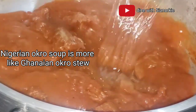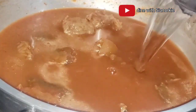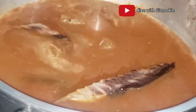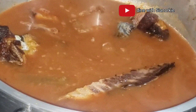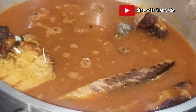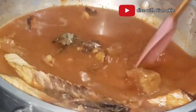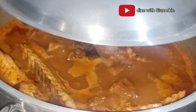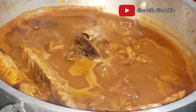I add in some water and let this boil — we are preparing light soup for this particular one. I'm adding my meat that's been in the oven for about five minutes — my mackerel and smoked fish. I cover it and let it simmer under low heat, halfway under low heat.